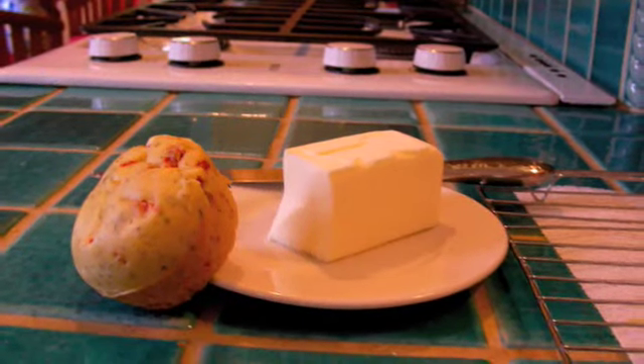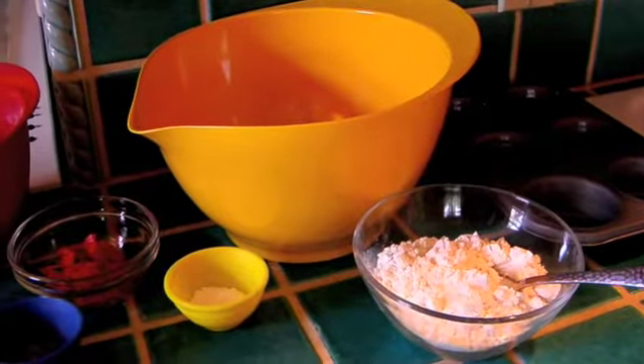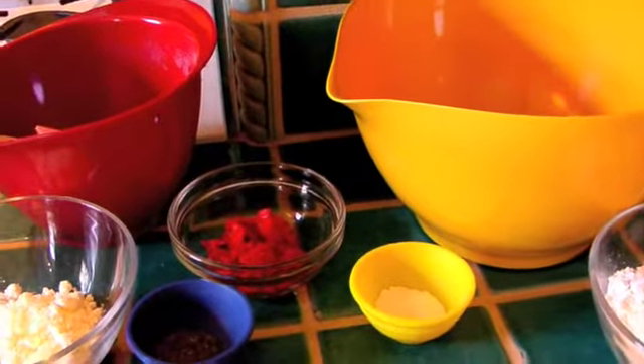Hi everybody, it's Anya, and today I have a great recipe for you planned. I'm making feta cheese, roasted red bell pepper, and basil muffins, and they are going to be so good.